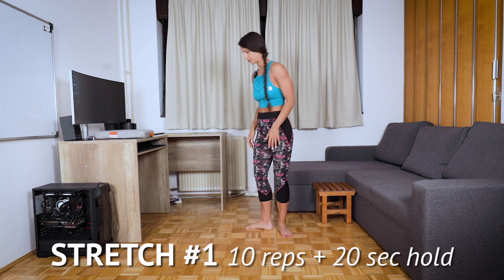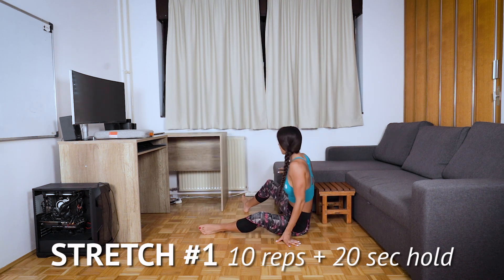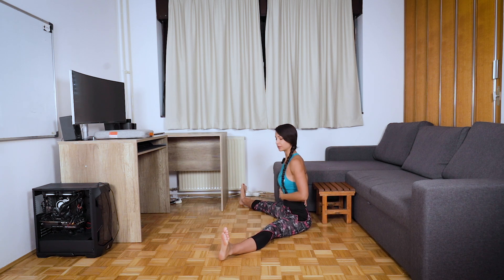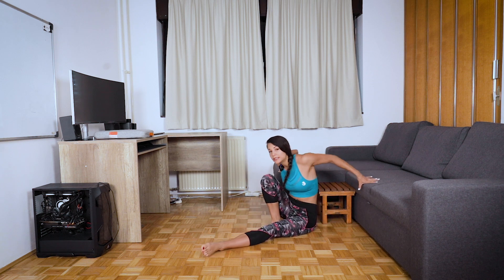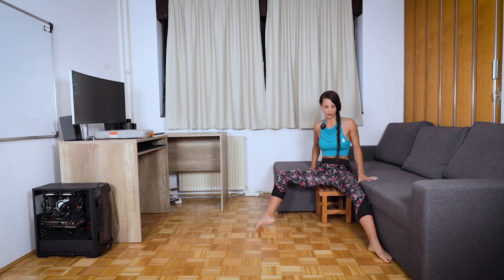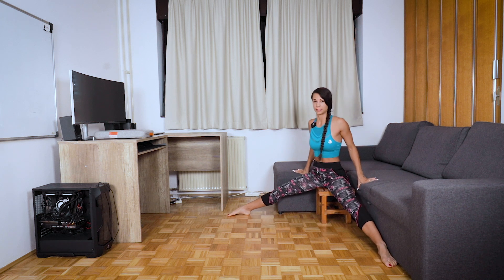First exercise is pancake fold. Sit down, open legs as much as you can. If you cannot sit here with a straight back and you are rounding forward, this means your hamstrings are too tight — so sit on something higher and open legs from there.